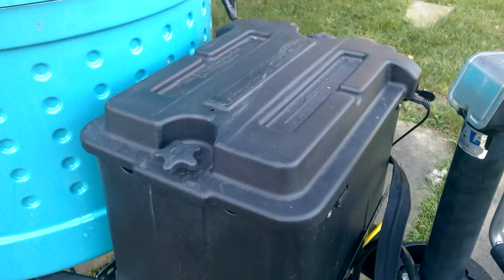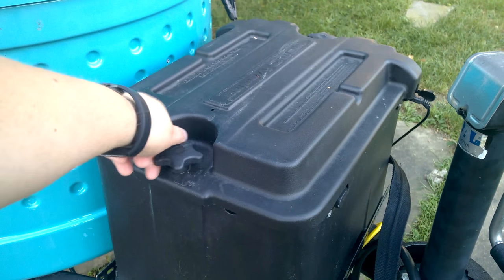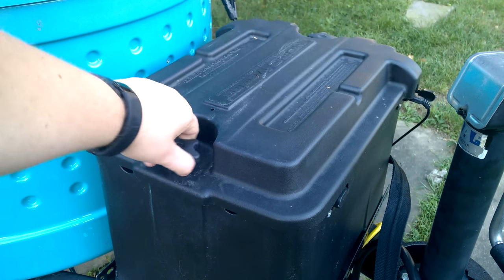I strapped the whole thing down with a lockable ratchet strap, and there are two of these screw knobs that come out. There's a rubber washer underneath — I'll show you in just a second.